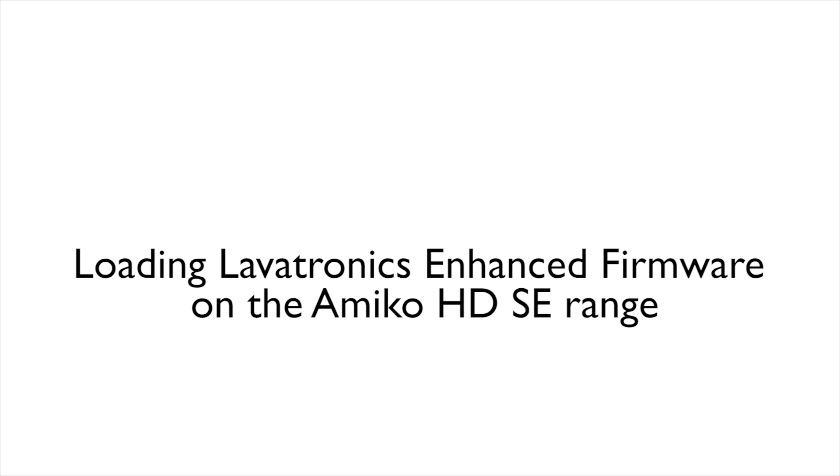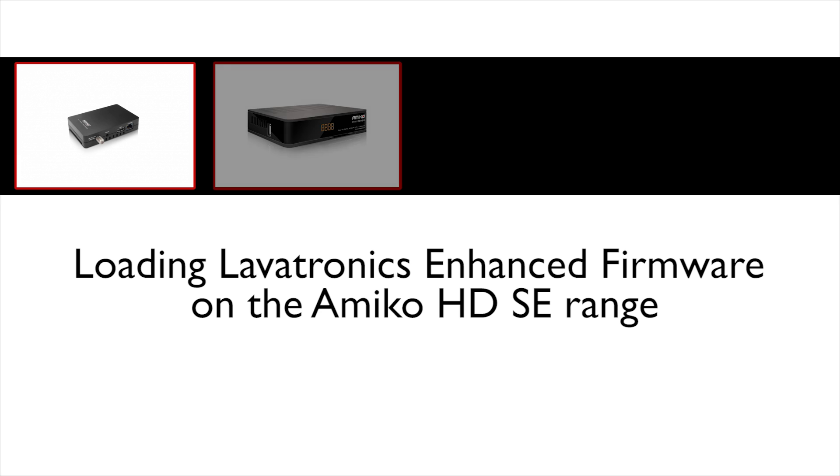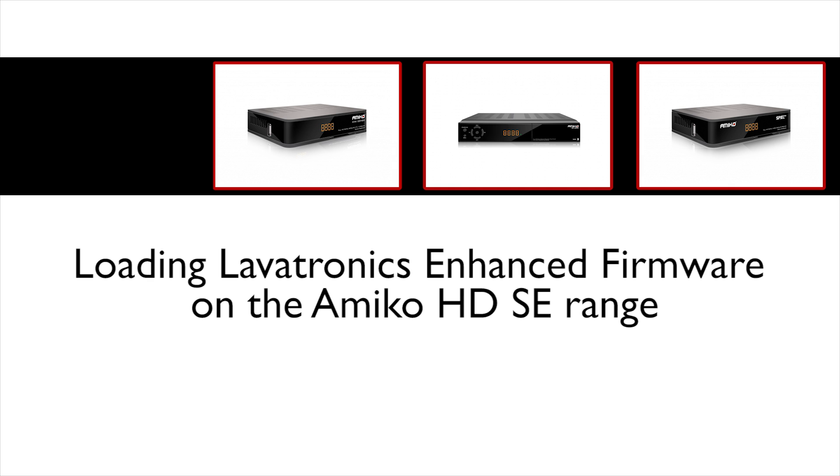Hello, this is a video on loading Larvatronics Enhanced Firmware on the Amico HDSE range. Today we will be looking at the Amico Micro HDSE. This method of flashing the receiver will work on all other HD ranges.